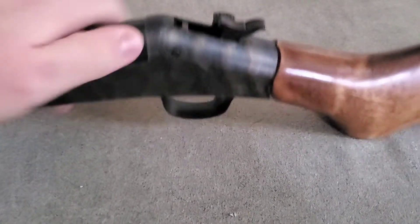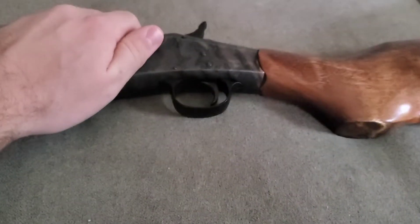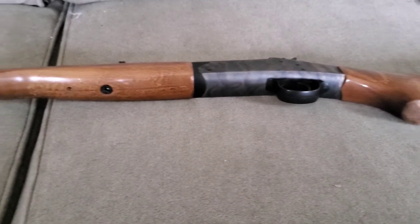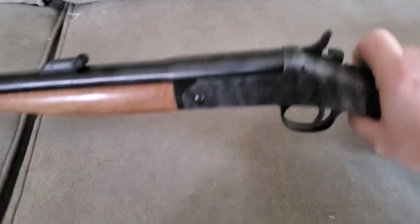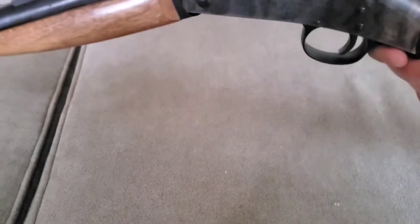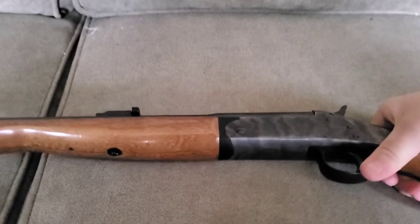It does have a transfer bar, which I think is a good thing. Some people don't like it, other people love it — it's really based on preference. I don't mind it at all. Every hammer-fired gun I've ever had has had a transfer bar and I've never had an issue with them. They may be a little more complicated but they're safe, and that's really all that matters. As far as breaking it open, all you have to do is press this and it kicks the shell out — that's one of the coolest features.